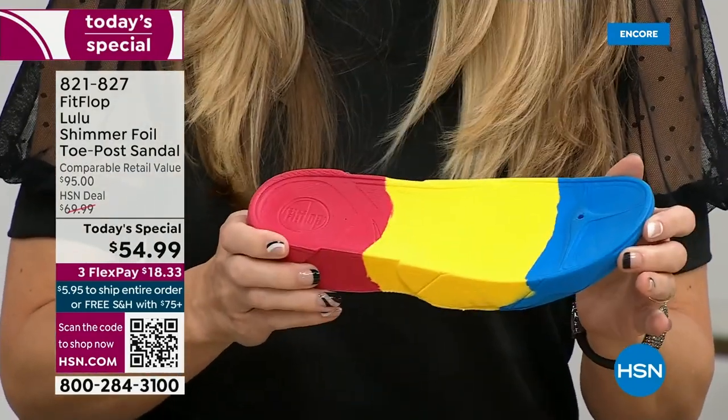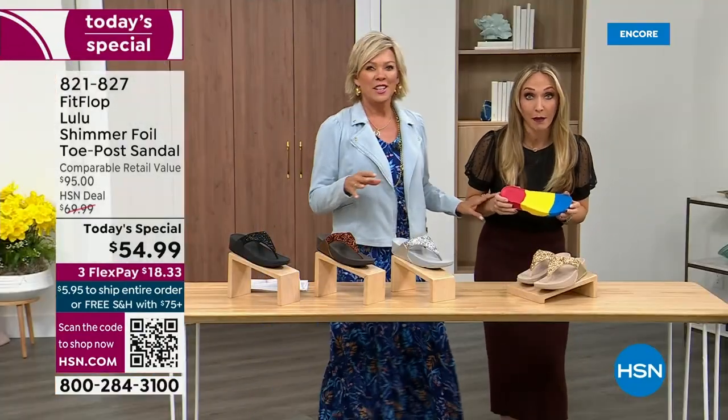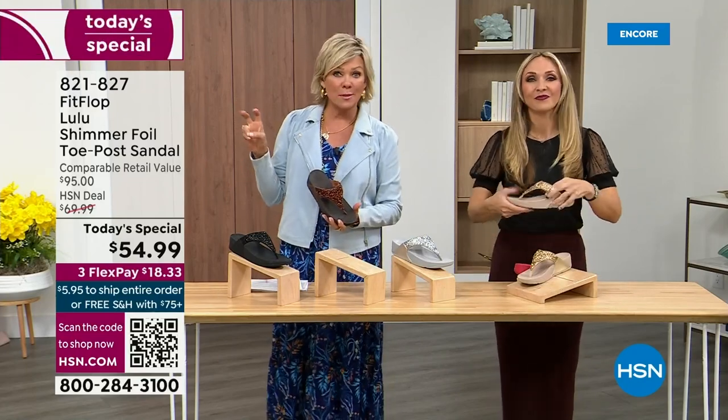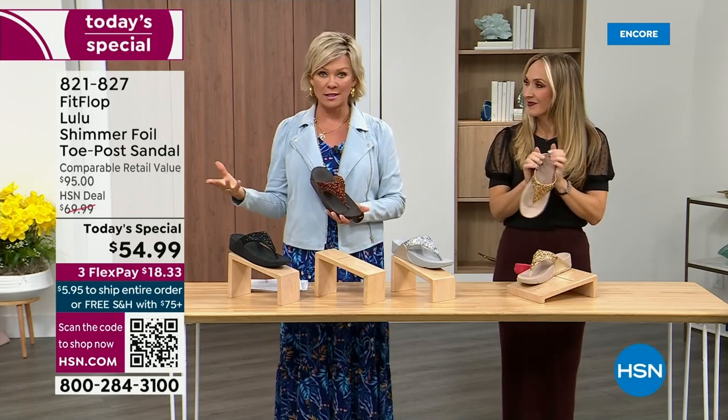I think that's the magic — the only time you're going to think about your feet is when someone says, 'Your shoes are gorgeous, where did you get them?' They're so cute, aren't they? For something that is somewhat of a casual summer sandal, they're so cute and you can so dress these up.